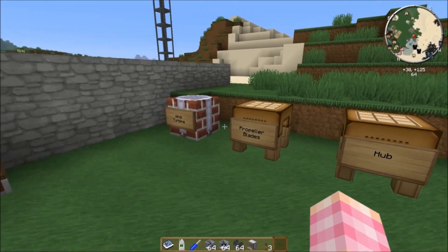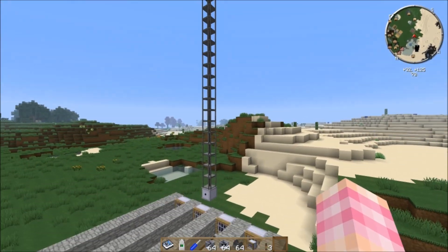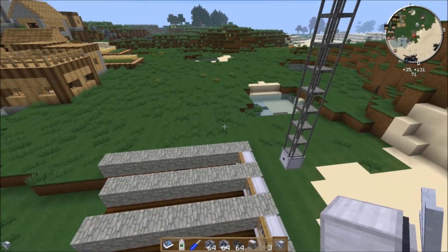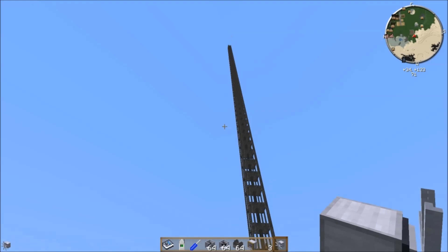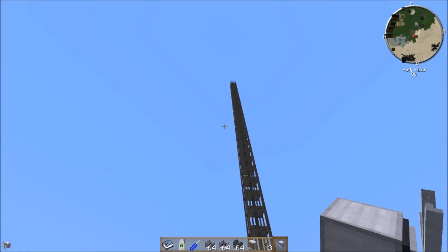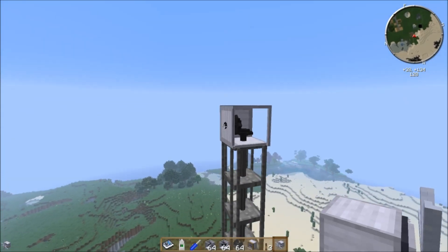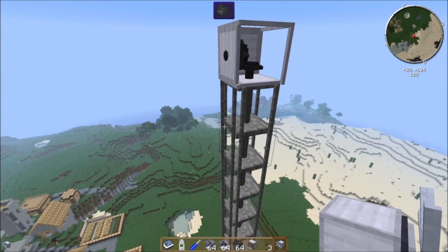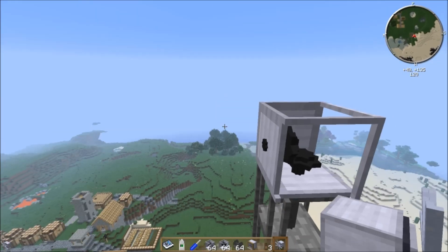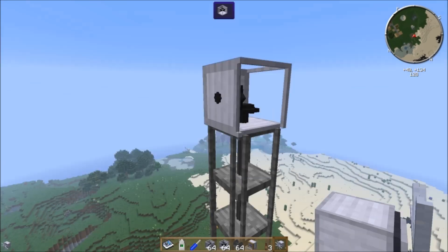Once we have all those components, we can combine them into a wind turbine to power our fans. The problem with the wind turbine is that it needs to be placed way up high — it only produces maximum power when it's at Y level 128 or above. Placing it higher does not increase the power output, but placing it even one block lower does decrease it. So you want to put it at Y level 128. There's no situation where you'd want to build one of these lower; you really need it at 128 or above.